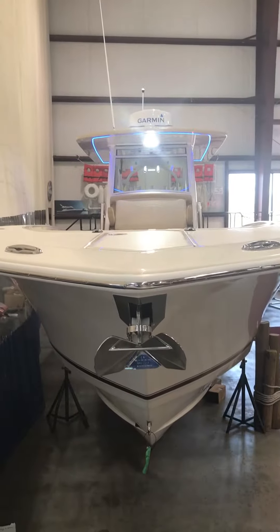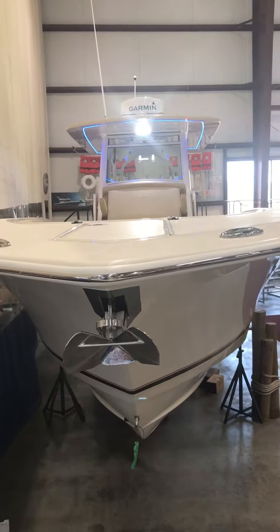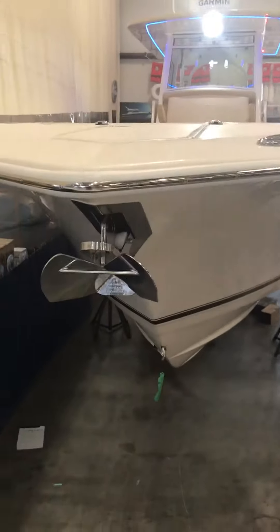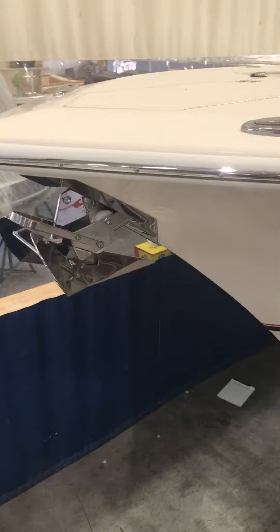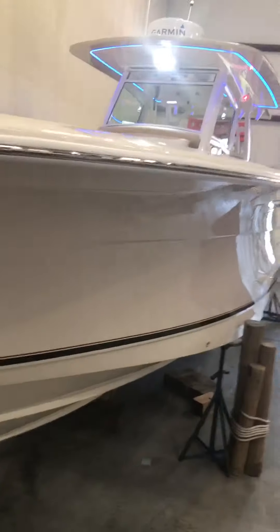I'm gonna do a quick video exterior of the 350 Scout LXF that we have in stock. Obviously stainless pop-up cleats, stainless anchor for the windlass system with chain, stainless rub rail and through-hull fittings.